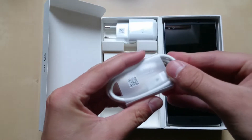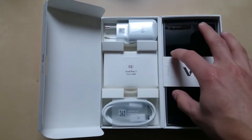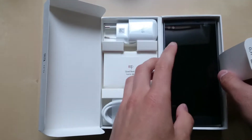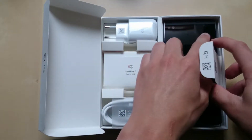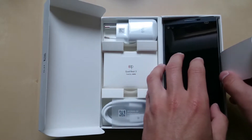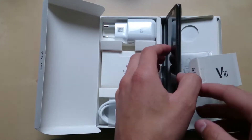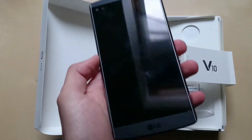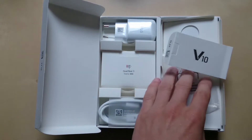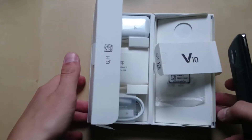We also have a micro USB cable — not USB Type-C, as it was just a bit early for LG back in 2015. And here on the right we have the V10 itself. It's a big, giant phone — 5.7 inches with a secondary display that's another 2.1 inches. This phone is super heavy and super huge. I already slipped a battery in.